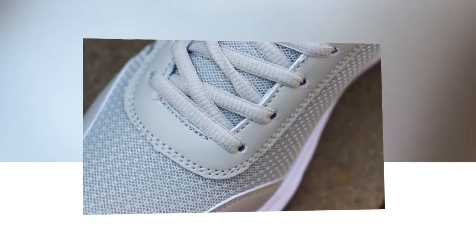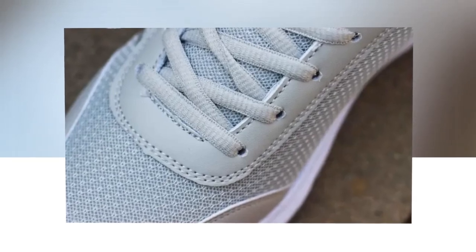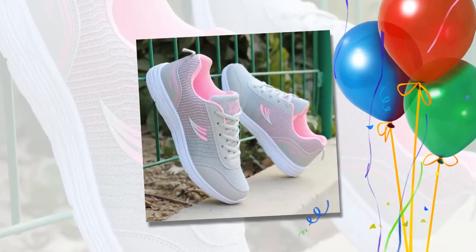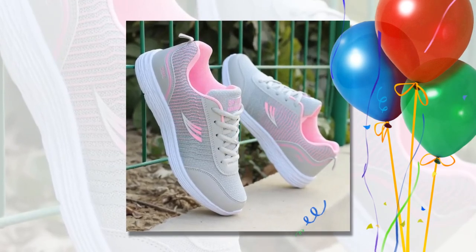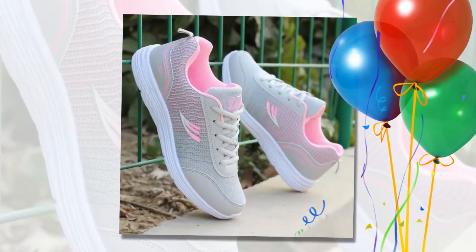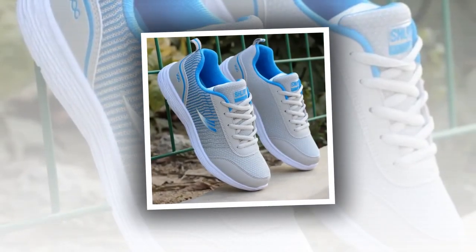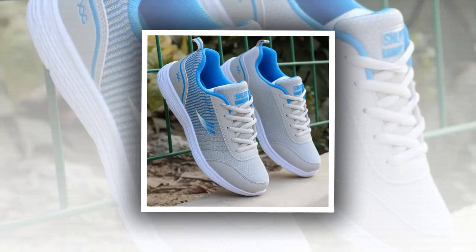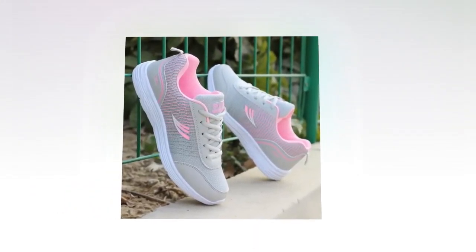Moving on to materials and comfort, these sneakers are crafted with a cotton fabric upper that's both soft and flexible. This ensures that the shoe conforms comfortably to your foot shape while still providing ample support. The inside features a mesh lining that's highly breathable, perfect for keeping your feet cool and dry, especially during those long hours on your feet. The elastic band closure is a standout feature, offering a secure fit without the hassle of traditional laces — it's quick, convenient, and perfect for those on the go. Plus, the fabric insole provides a cushioned feel, which is great for shock absorption and overall foot comfort.